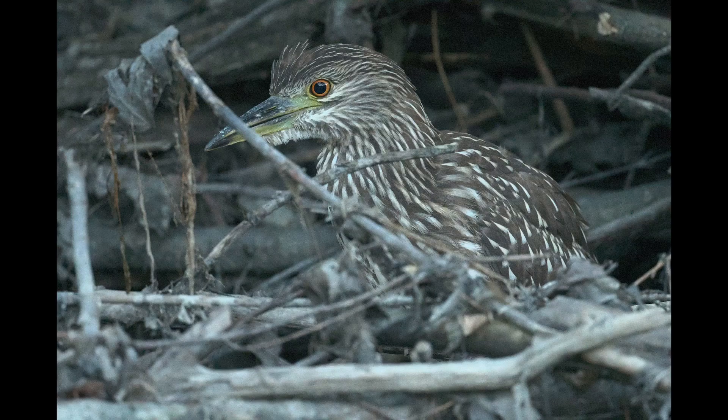Now this only works if your subject is standing still and gives you time to take a shot, and if you can get in a position to keep your camera fairly stable. For example, I found this heron just sitting on a branch — and herons are actually quite steady creatures, they often stand still for a very long period of time.